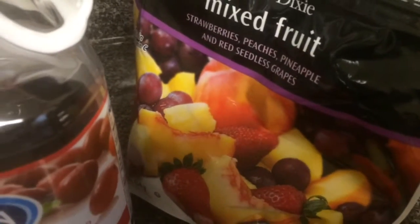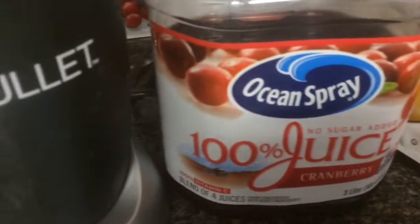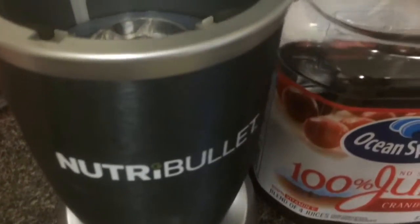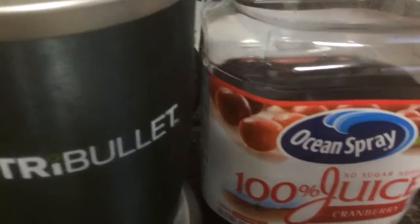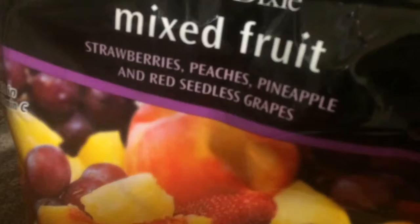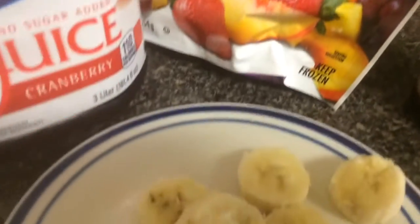Good morning YouTube, this is Lady M62 and today I'm going to be making a fruit smoothie in my Nutribullet. I'm going to be using some frozen fruit — strawberries, peaches, pineapples, and red seedless grapes. This is just something I picked up from my local grocery store. Please feel free to use whatever fruit you like.